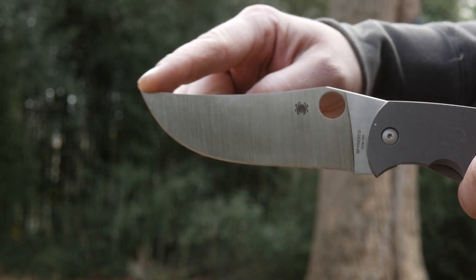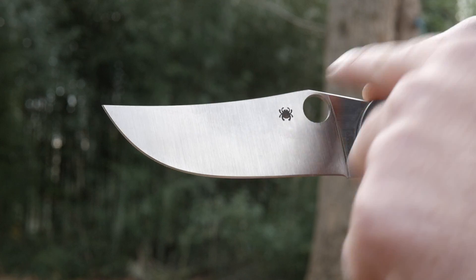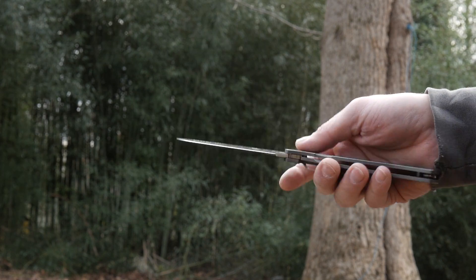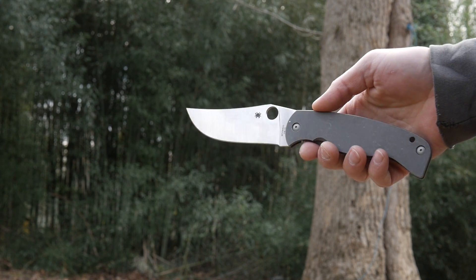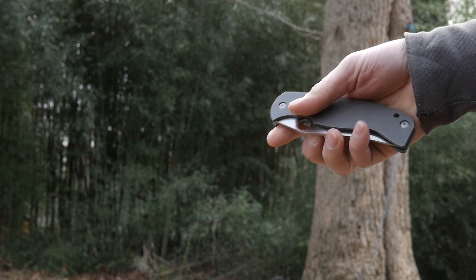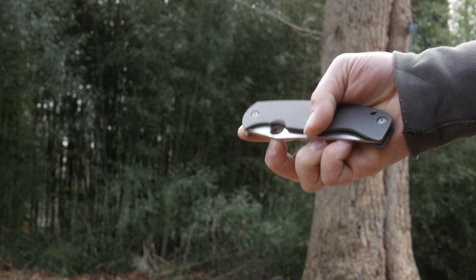Spyderco calls the blade a modified bowie — yeah I guess — though it sort of looks like a clip point to me, with a flat grind and a satin finish. Deployment isn't tactical speed. This is a big folder designed for durability and cutting performance first and foremost. You can do a middle finger deployment with just a little bit of practice; it's a bit stiff at first, but after a few dozen deployments it gets easier, either that or you just get the hang of it.